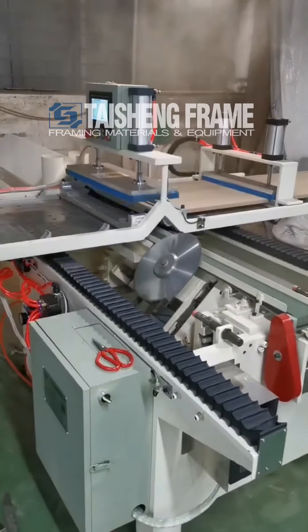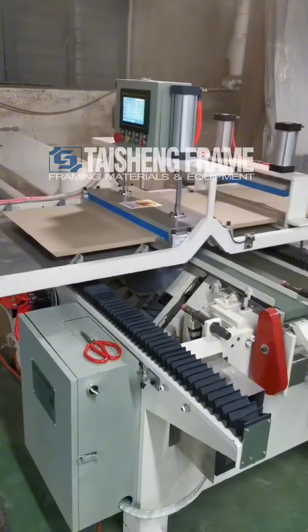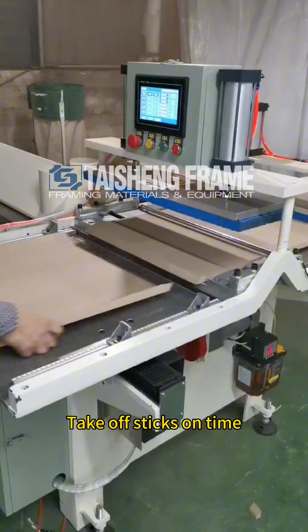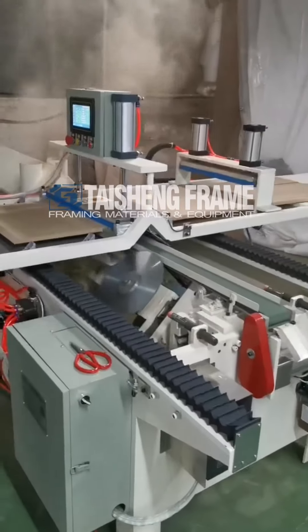After finishing, start to take off the stickers of the tables on time. This machine can write four different sides, and each side can make different pieces on the computer.